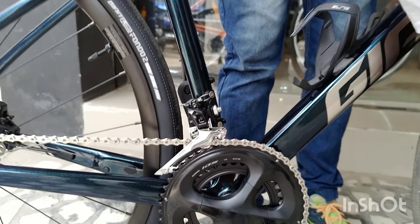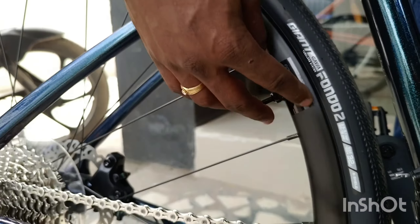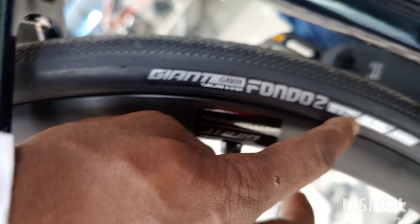Random-made tubeless tire setup. Tubeless tires — Giant 32C tires. Tubeless setup.